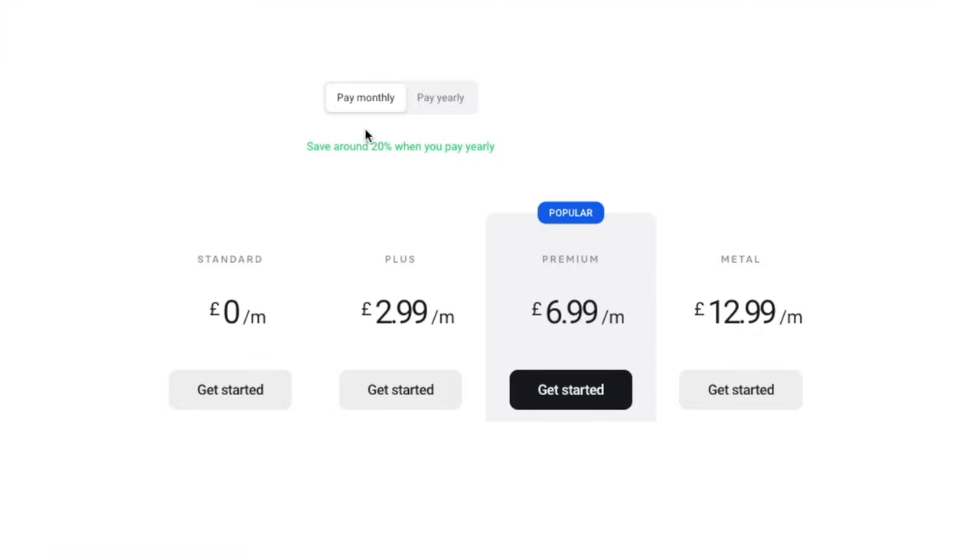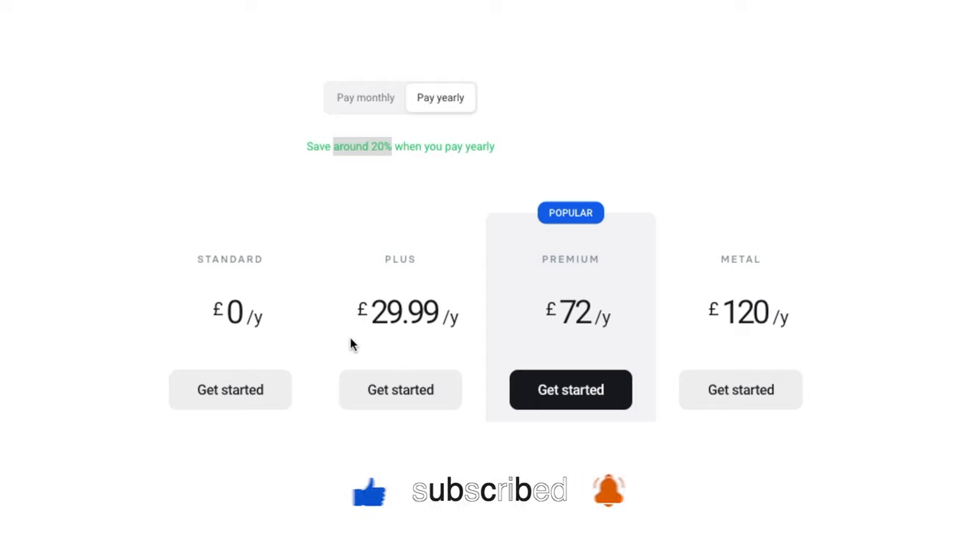On the website they actually offer a discount if you pay yearly instead of monthly, and this discount is around 20%. The Revolut Plus will cost you £29.99 if you pay yearly, and that's a discount of around 16.4%. Revolut Premium will cost you £72 if you pay for the year, that's a discount of around 14%. Revolut Metal will cost you £120 if you pay yearly, and that's a discount on the monthly cost of 23.1%. These percentages are pretty random so I'm not too sure how they've come up with these figures, but they are a discount nonetheless.